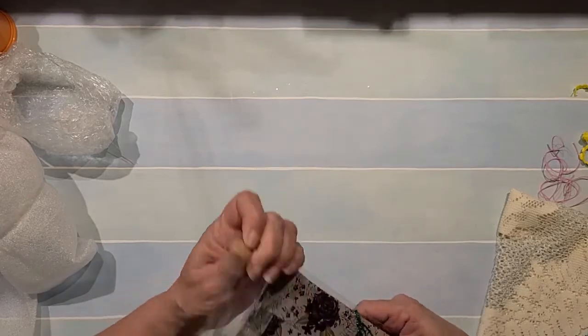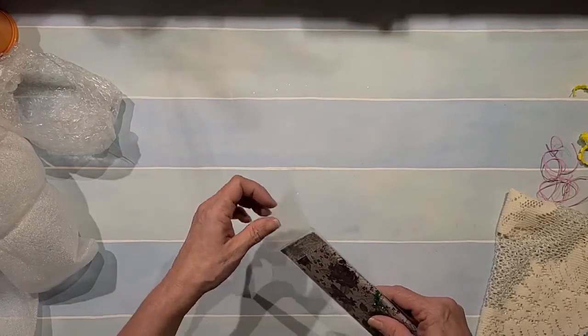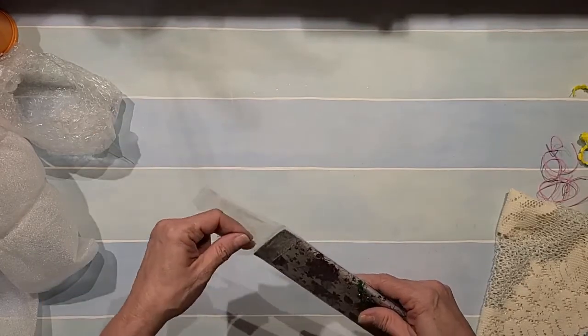We're not done yet, guys — there's still a bunch more. You want to pause and go get yourself something to drink or eat? Go ahead, because we still got a few more in here.